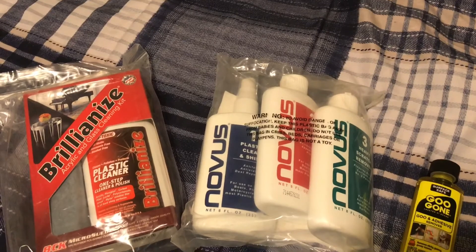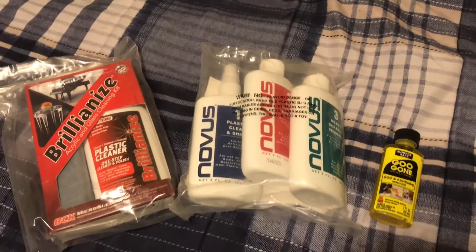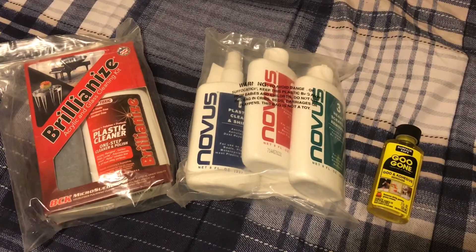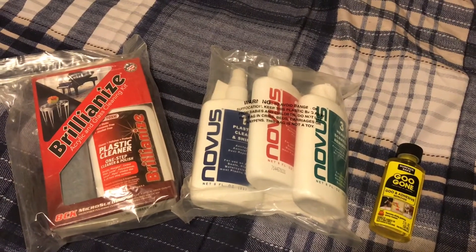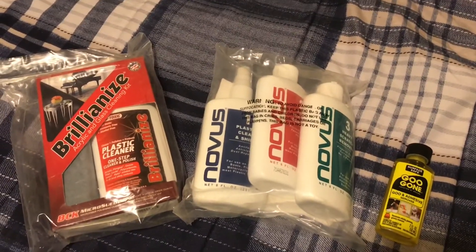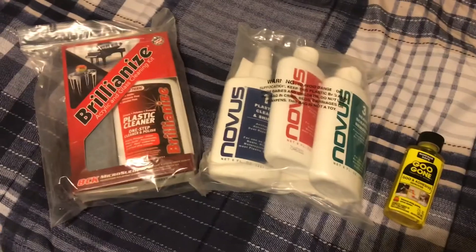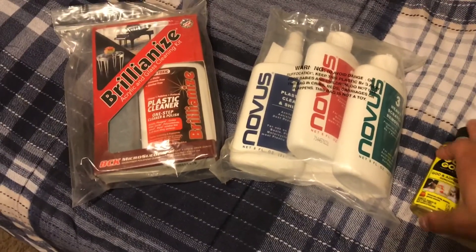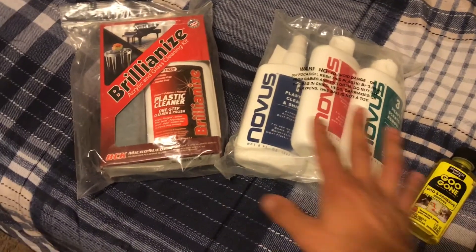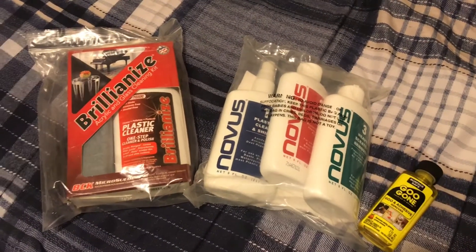I bought all this because I've been looking on YouTube to see how I can restore my Megazords. I recently subscribed to a channel called MMPR Toys — that guy really has a great passion for Power Rangers and I'm very impressed. He had a couple of videos about cleaning and fixing toys, so hopefully this will get the job done.